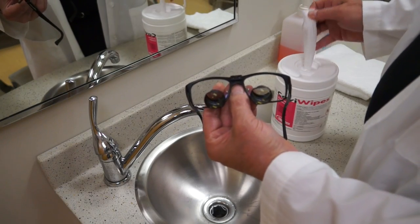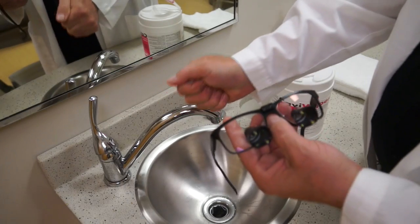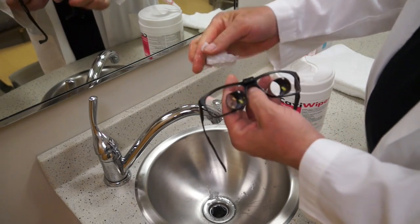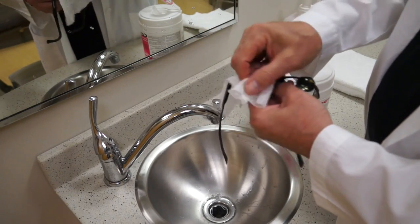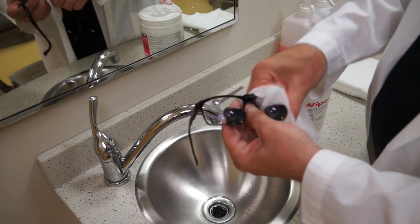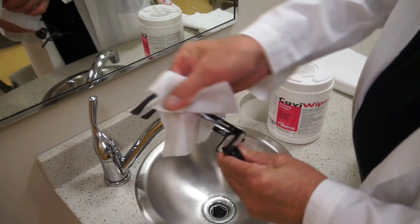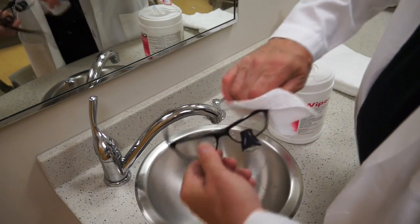Take your Cavicide Wipe, wring out some of the excess liquid, and wipe all the surfaces off — front, back, both temples, across the top.